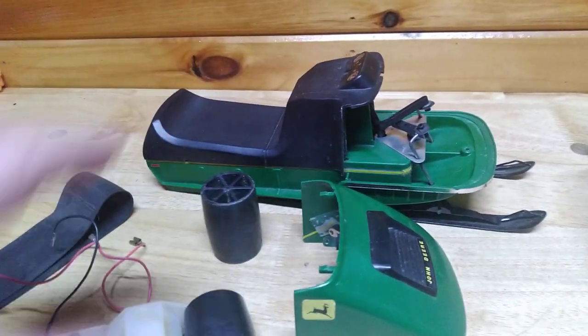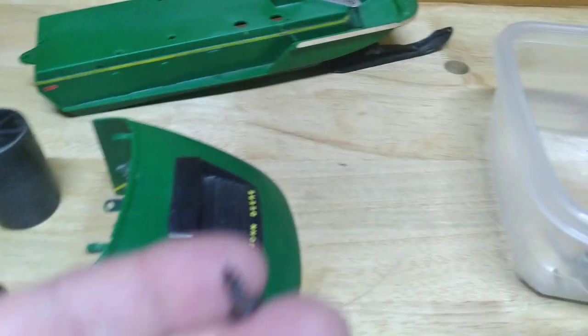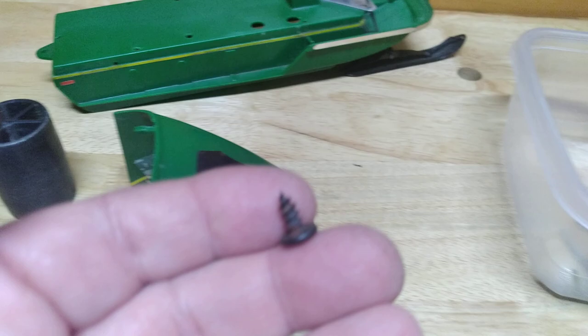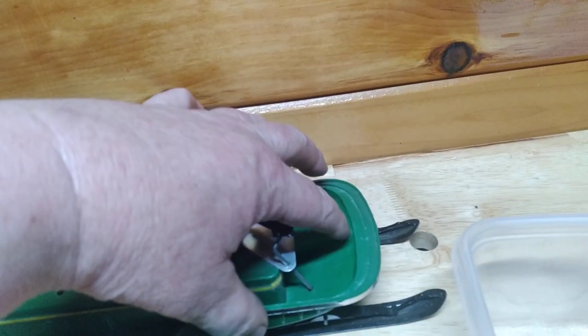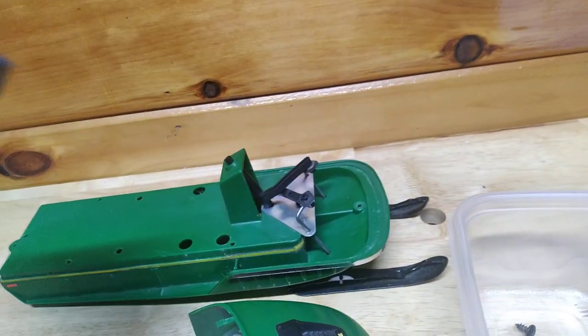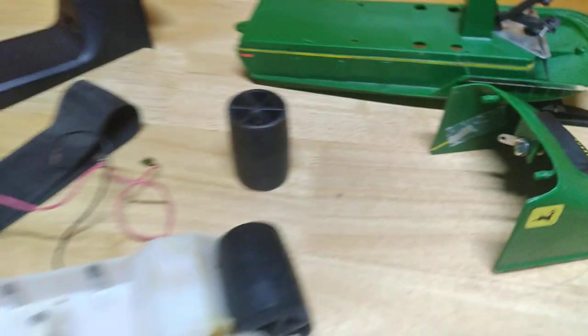Once you have the new axles, you put the track on and the whole assembly goes up underneath, held in by only two fat screws — that's the only thing holding the entire track assembly in the snowmobile, which is very fragile. The hood is held on by just one screw that comes up through here, and it clips underneath the seat, which only has two screws holding it on.